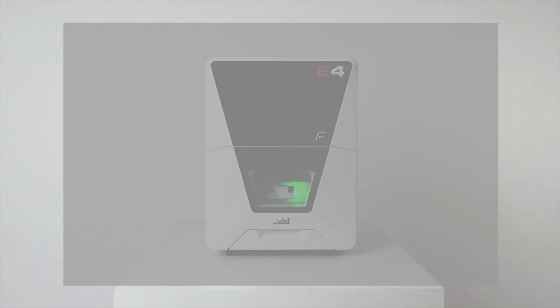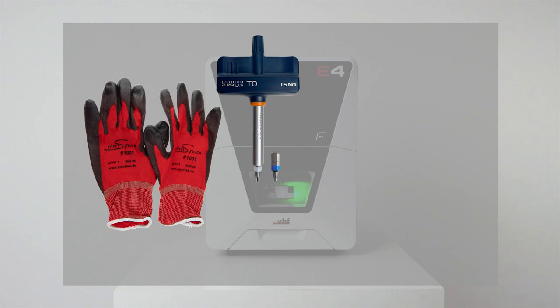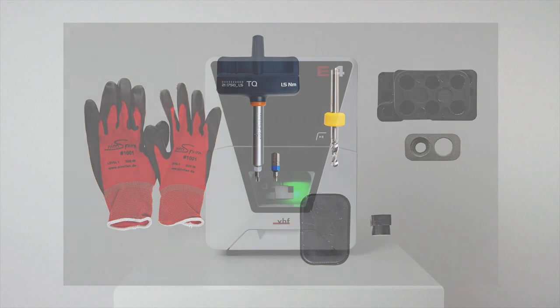Have the following items ready: protective gloves, the provided 1.5 Newton meters torque screwdriver with the TX 20 and TX 10 bit. If you want to exchange the tool magazine inserts, have the two spare inserts and the dedicated 2.8 millimeters drilling tool ready. If you want to exchange at least one of the holders, have the spare holder for the standard tool magazine insert or the spare holder for the air tool insert ready as required.